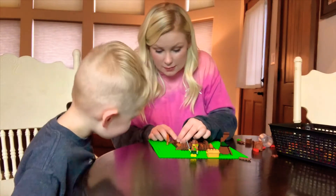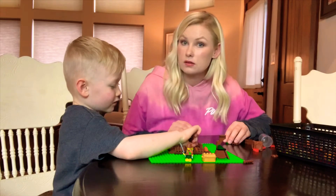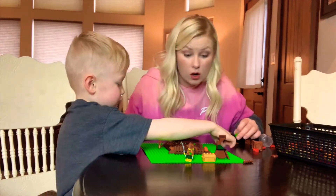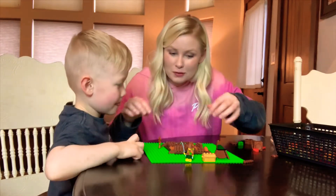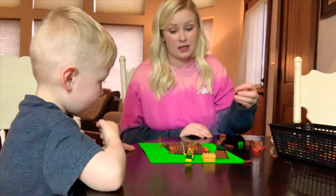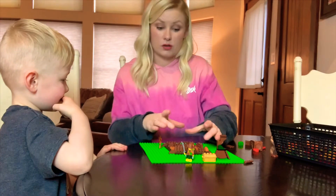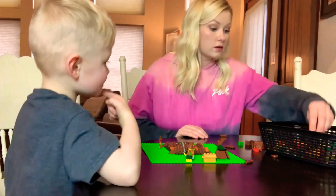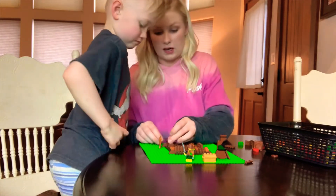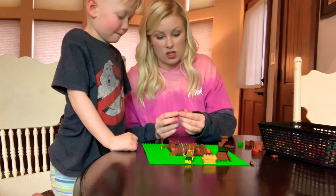I feel like the lava is gonna go through these little holes. You're right — it's gonna spew out from all the little holes on its way up! That's why it doesn't have to be completely enclosed, and we don't have enough brown Legos to close it up all the way. We picked out as many as we could, so now let's start making it taller.